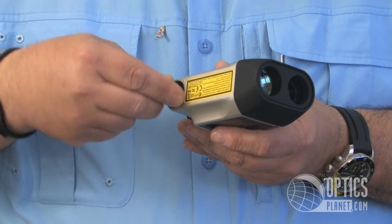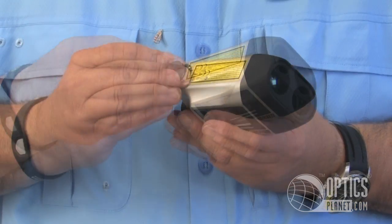It operates on one CR2 3-volt battery. Being a golf range finder, this is set up as first target priority, which means you get an accurate reading to the pin regardless of the distracting background or tree line. It's going to pick out that pin as the target for better club selection.